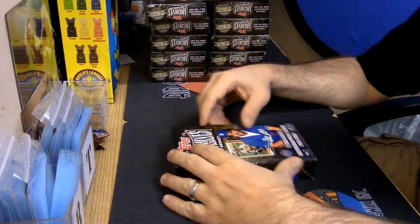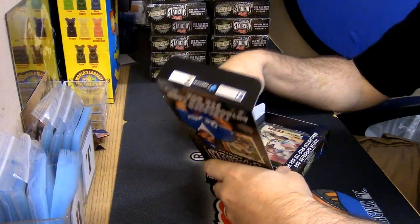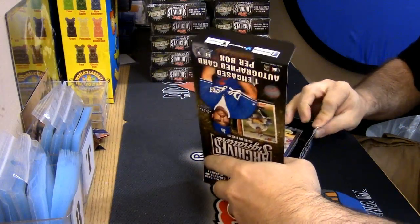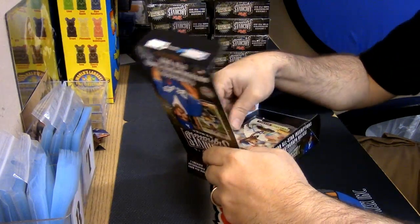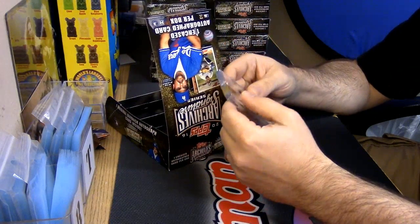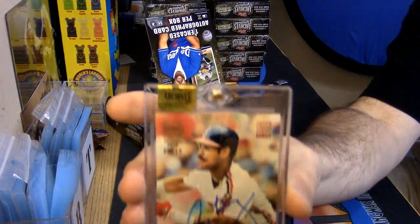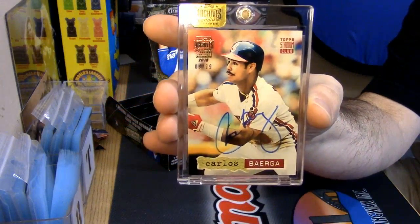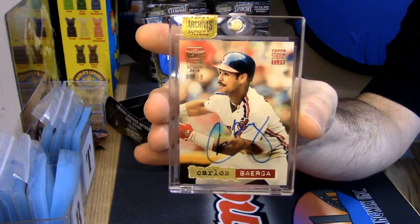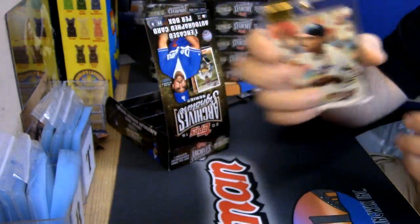Alright, signature series. Don't do me dirty. I know this guy — you should know this guy too. 9 out of 19, it is encased, it is autographed. It is the Cleveland Indians' Carlos Baerga. That is a throwback.